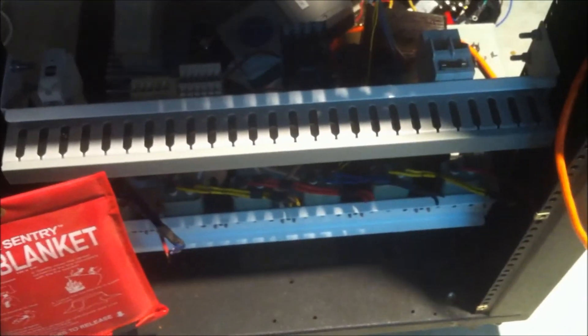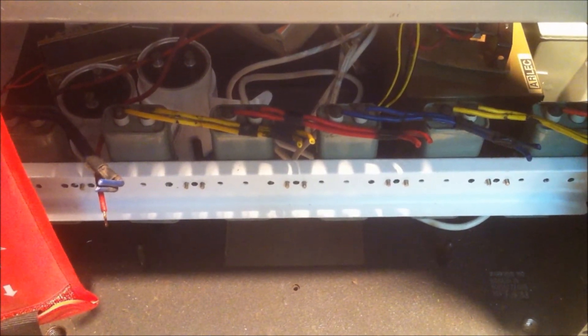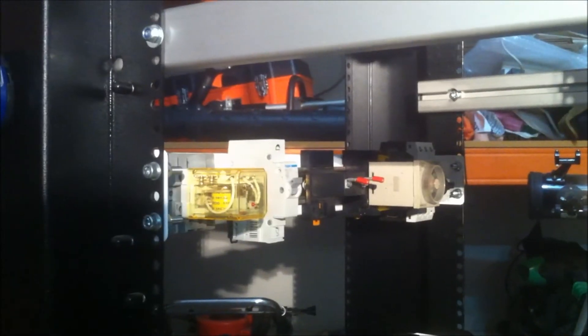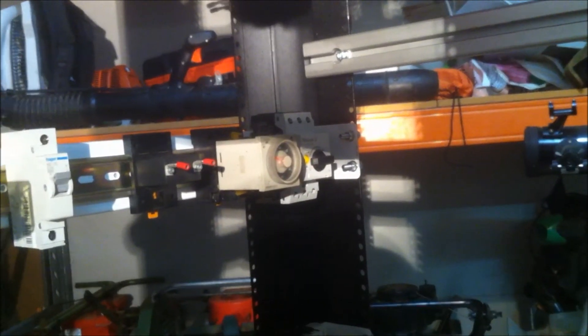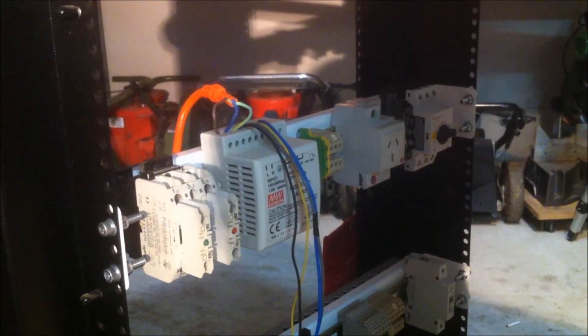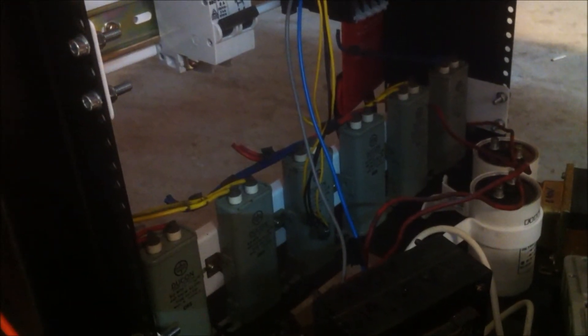I've got a few rails ready to go to mount all the components, and I've got a few components mounted in there already. This bottom rail doesn't have DIN rail mounted components — it's got capacitors on it. I've got a whole bunch of contactor blocks mounted on the DIN rail above that, and on the next DIN rail there's a whole bunch of other stuff from breakers to timers and relays. I've got a motor control switch in the far corner, a current transformer, some more contactors, a 24 volt power supply, terminal blocks, small terminals, contactors, and a surge diverter.